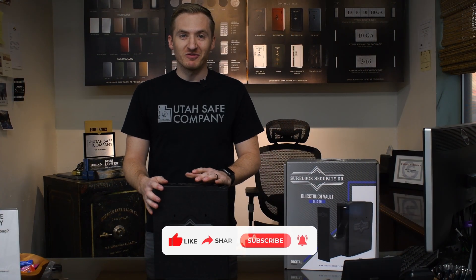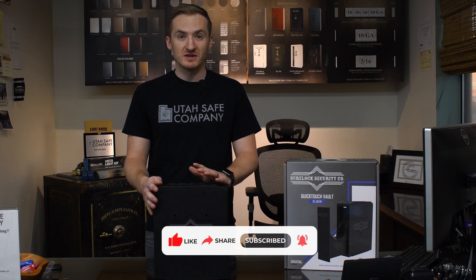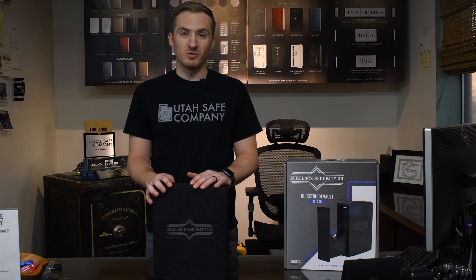Hope you liked this unboxing video for the Sherlock handgun slide vault. Be sure to comment down below if you do like these videos, like our page, and subscribe for some more content.